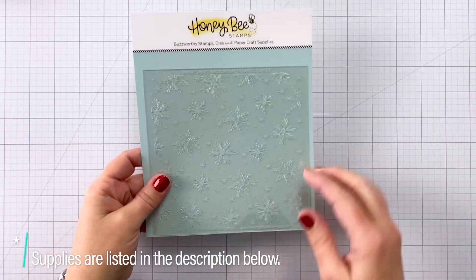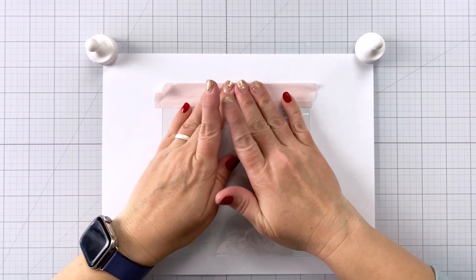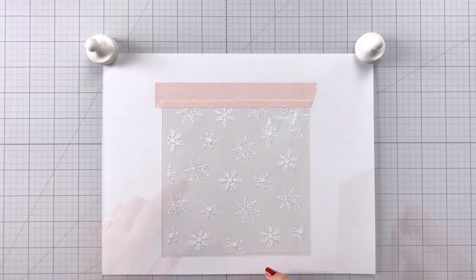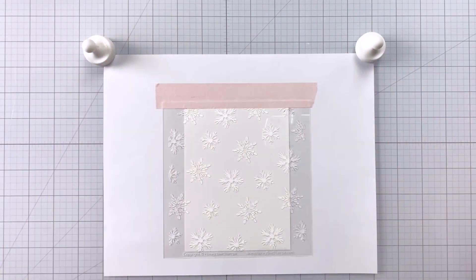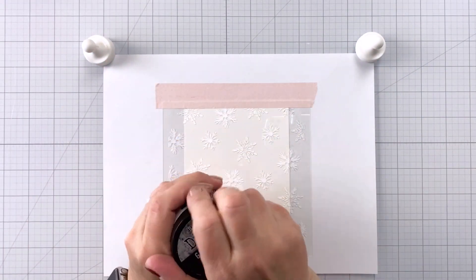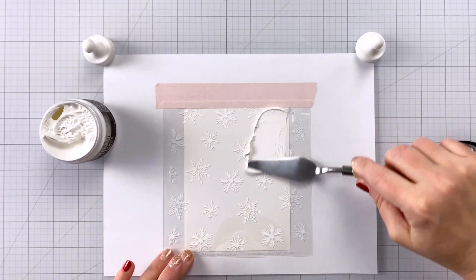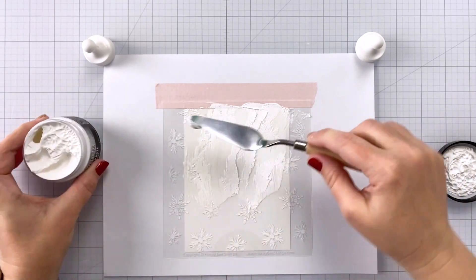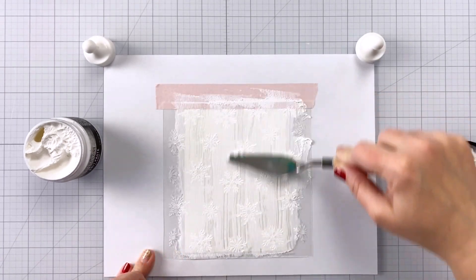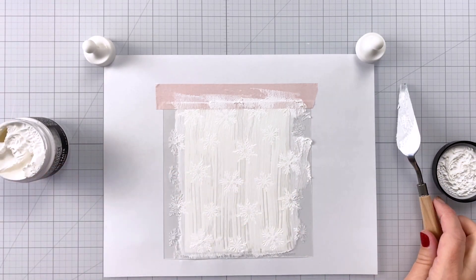Today I'm showing you how to stretch those holiday supplies. Here we have this snowflake background stencil from Honeybee Stamps — it's a two-layer stencil, but we're just going to use one layer to create backgrounds for our cards. I'm taking a piece of A2 size cardstock, four and a quarter by five and a half, and I've created a little hinge on my stencil using a piece of pixie tape. Now I'm coming in with some distress grip paste — the opaque paste — and running it through the stencil with my palette knife. The hinge makes it super easy to mass produce these cards.